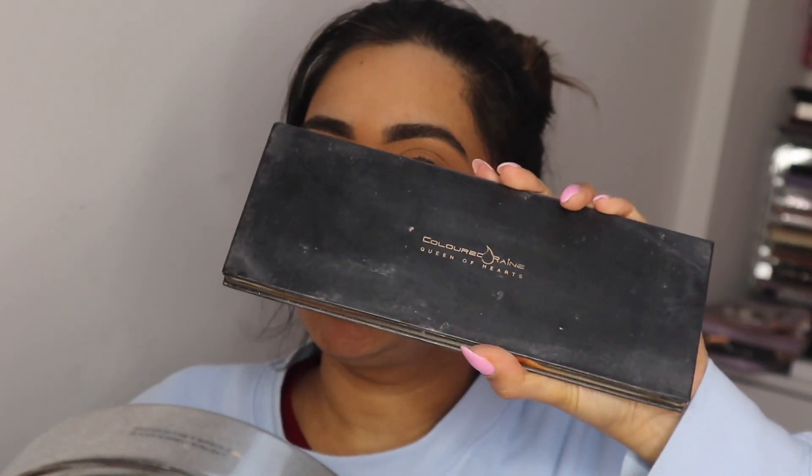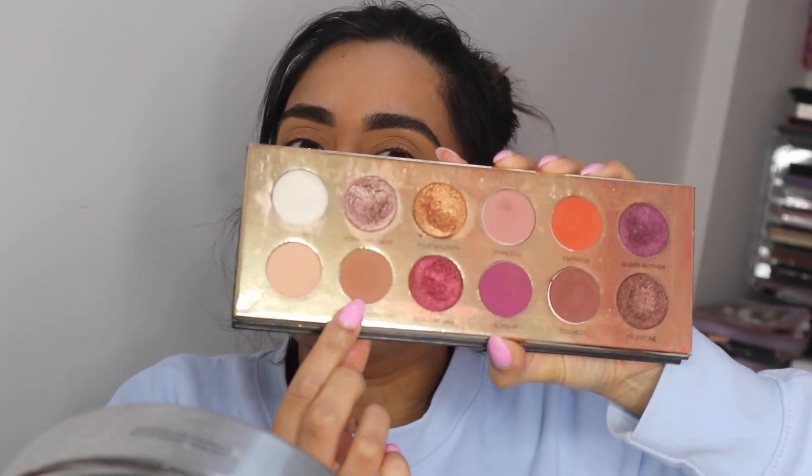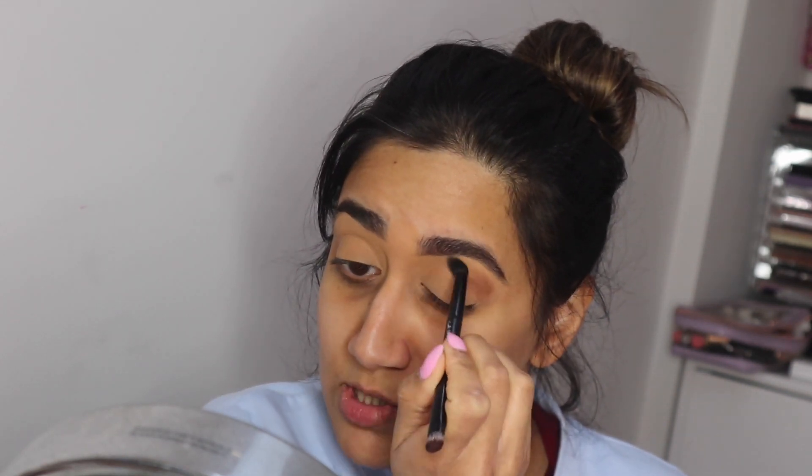I'm going to start with some eyeshadow using the Coloured Raine Queen of Hearts palette. I'll start with this light brown shade in my crease — grab a big blending brush, start on the outer corners of the eyes, work inwards with circular motions to blend it all out, concentrating on the crease of the eye.